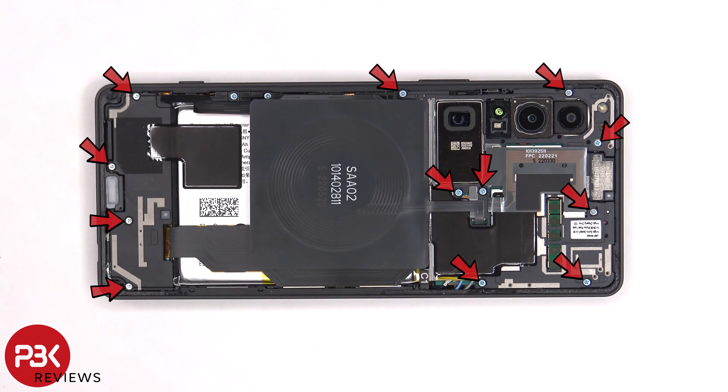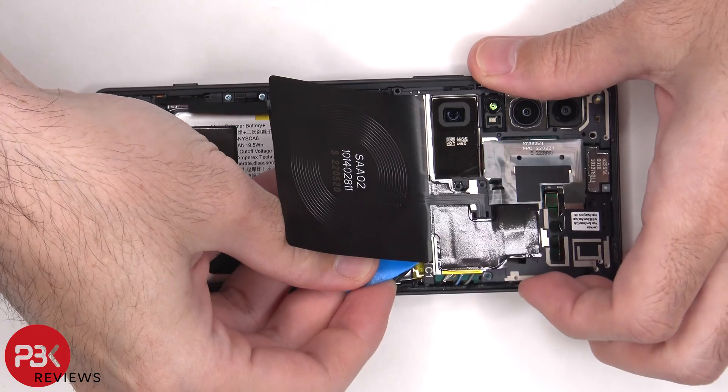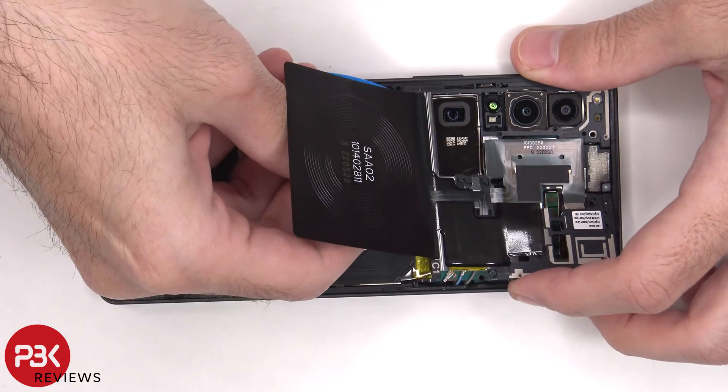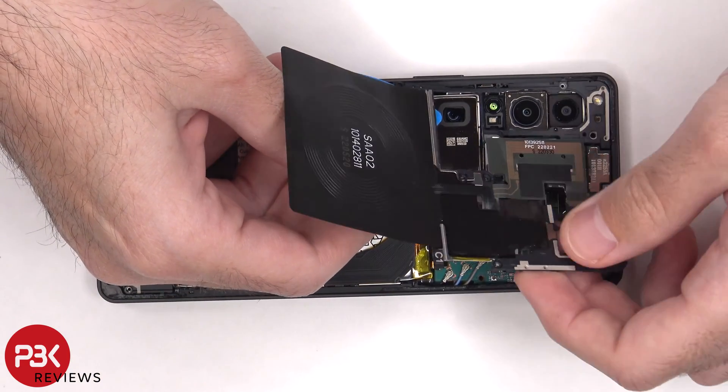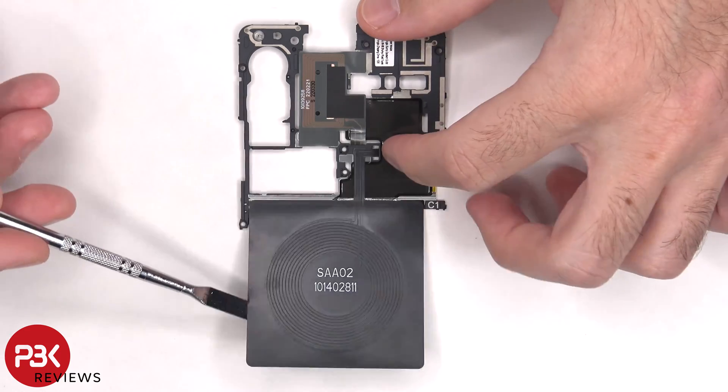There are 12 Phillips screws which need to be removed. There are numerous antenna lines drawn on this plastic cover, which are the light gray color lines. The NFC antenna is located here, this is the wireless charging coil, and there's graphite film to help transfer heat.